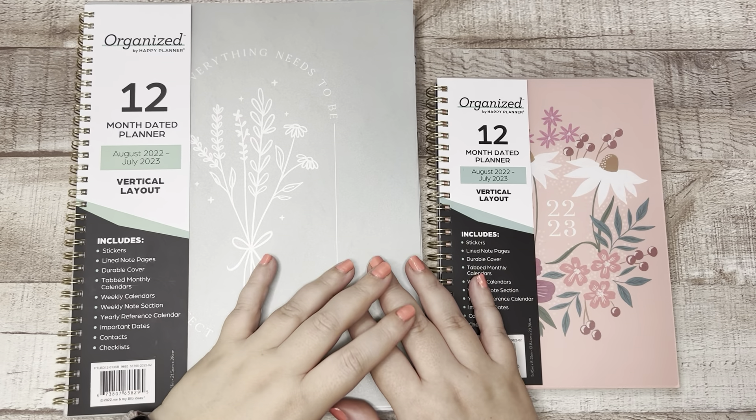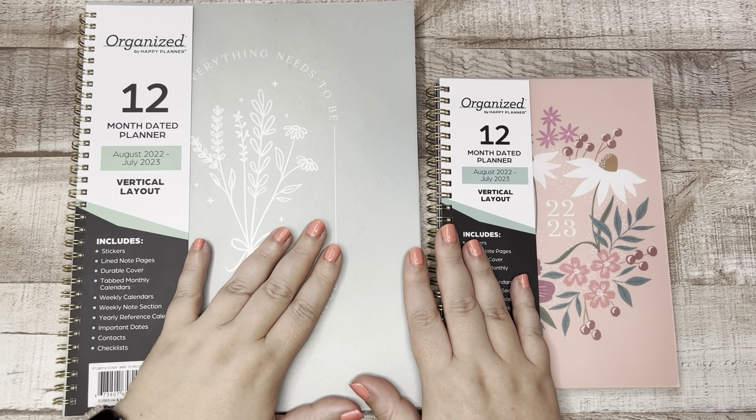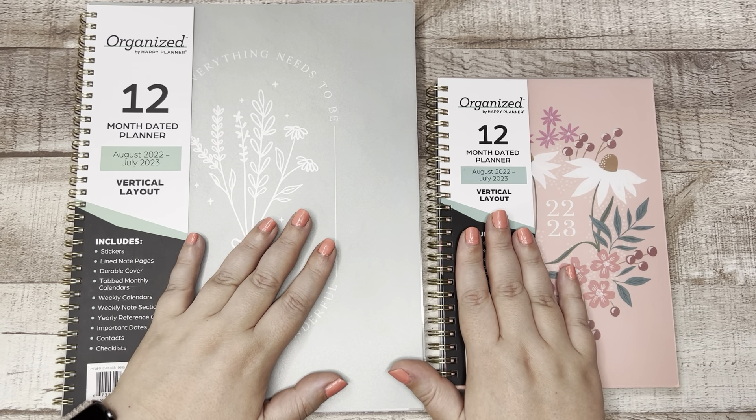What's up friends? Welcome back to my channel. My name is Elizabeth. This is EJ Joyful Plans and today I'm sharing with you two new planners from the Happy Planner in a new line called Organized.